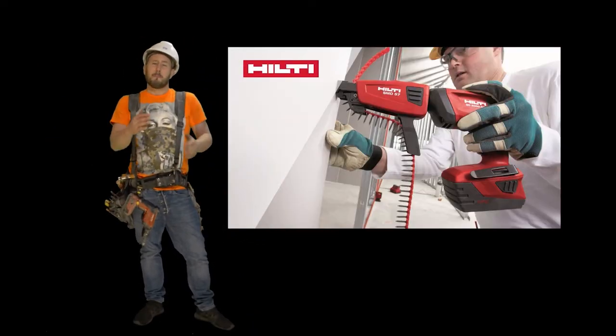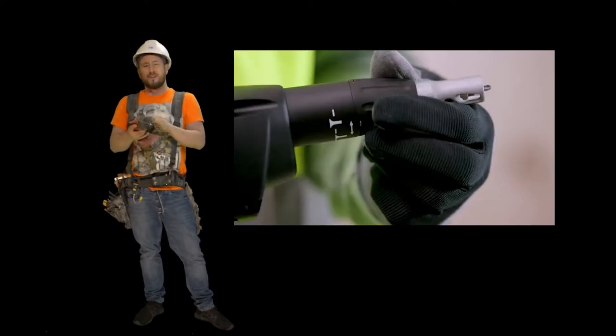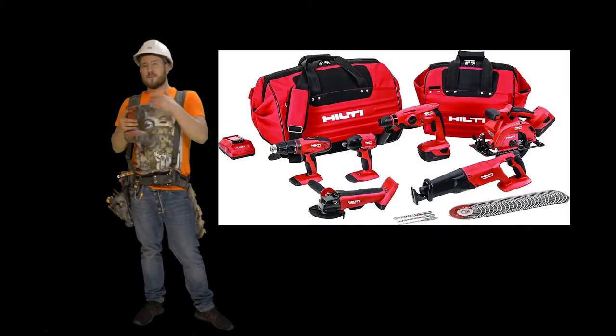Welcome to Construction Cronies everybody. Today I'm going to be showing you guys the SD 4500, the new A22 version. I just upgraded about three months ago from the 18 volt into the 22 volt line.